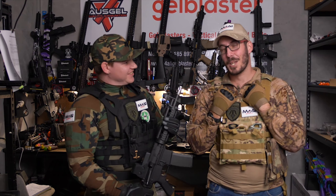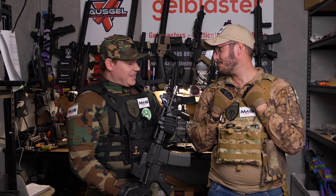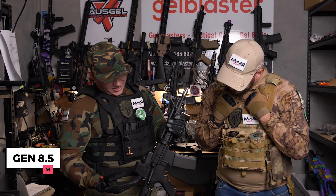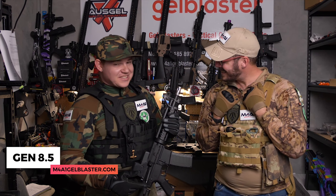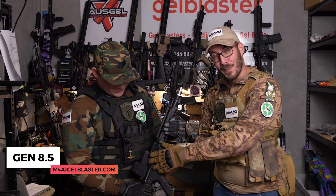How you going guys? My name is Lee. I'm Scott. We're here at M4A1 Gel Blaster Sunshine Coast for another Blaster Review Tuesday. Definitely Tuesday this time. Yeah, it is a Tuesday today and here we have the Gen 8.5. I sell it, you repair it, so we know it's 8.5.